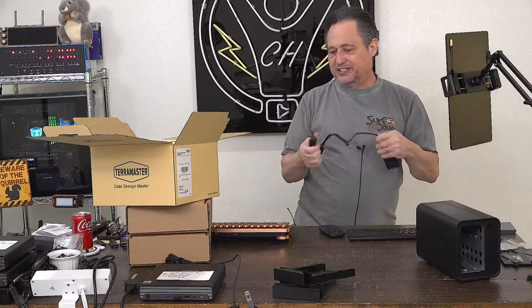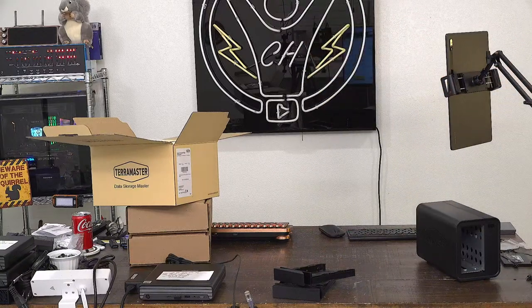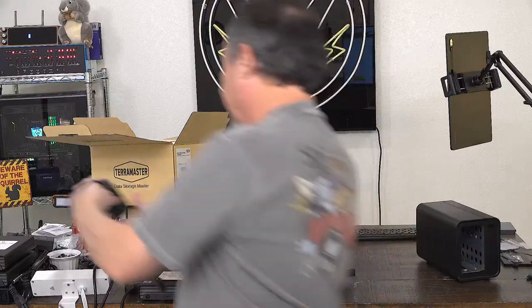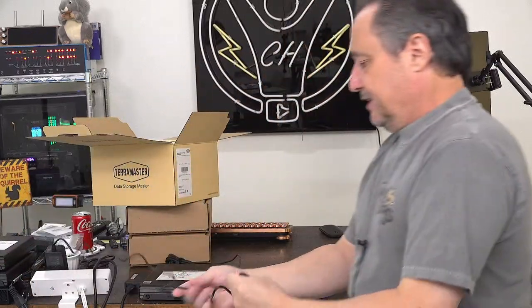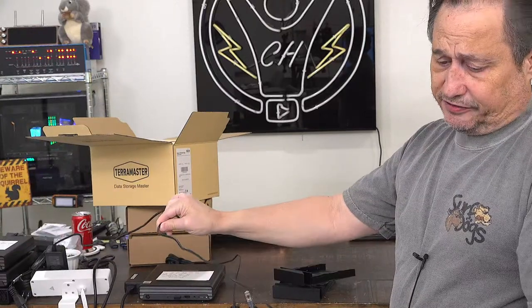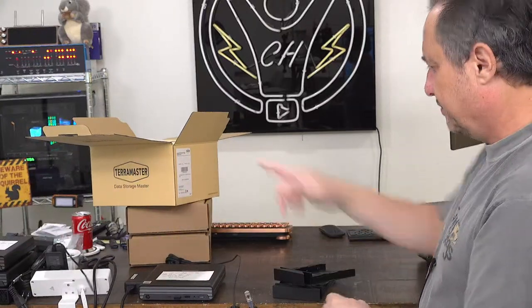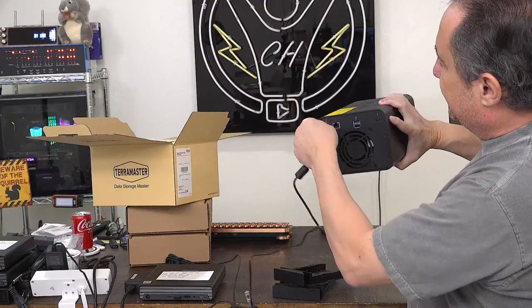Camera girl comes in to check her email. Let's get this plugged in first. I'm going to step around here and plug this in. If you're watching in another country, make sure you get the version with your country's plug type.